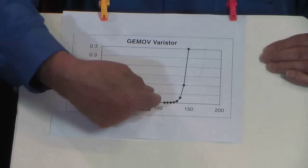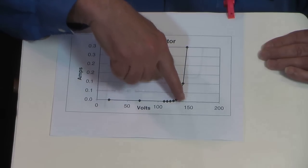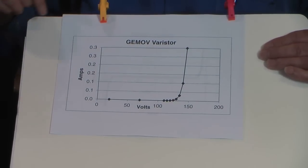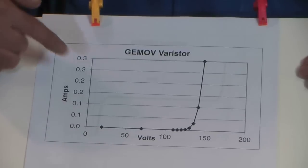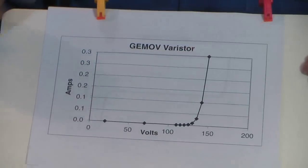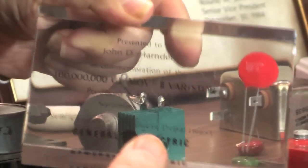Then we get up to a point somewhere above 100 volts and we start to see small amounts of current. As we get up closer to 150 volts it takes off and goes really high — in this case currents that can go 300 milliamps or even higher. So it's clamping very effectively, and if you have a 120-volt device on the circuit it's protected because the voltage it sees is never greater than 150.